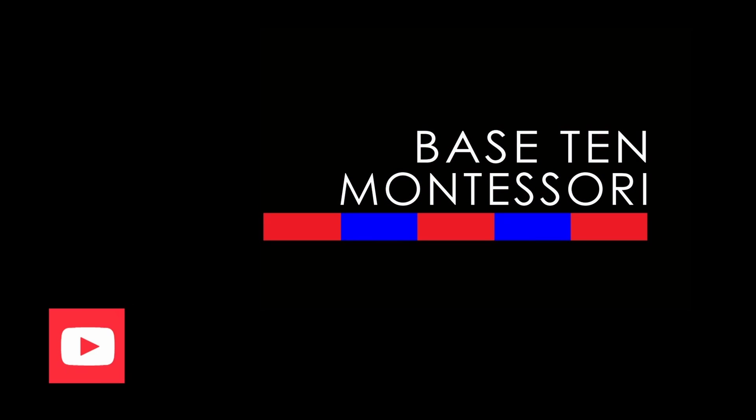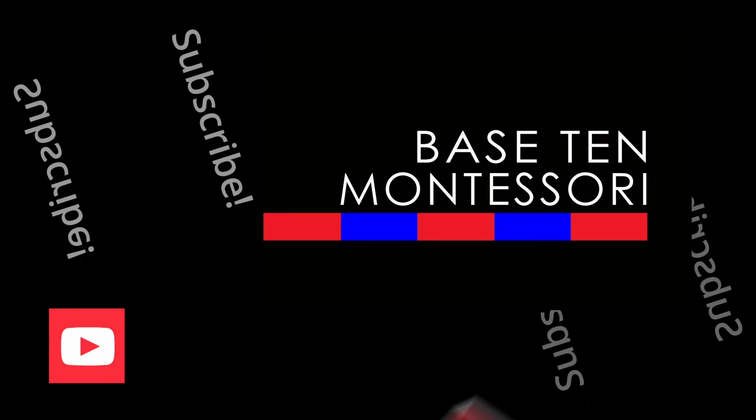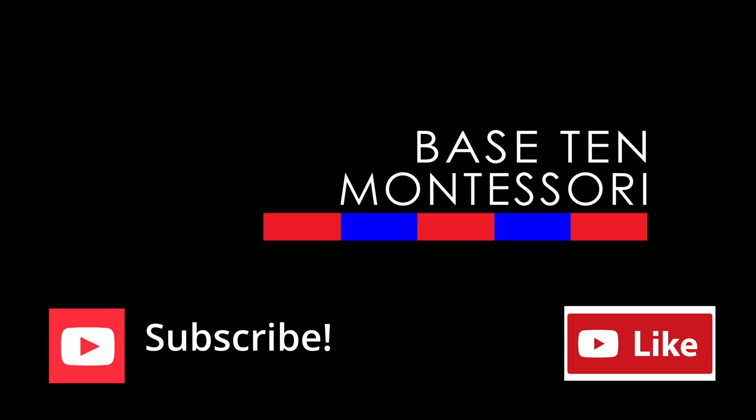That's all I have for you today. I hope this video has been helpful. If you have any questions or comments, leave them down below and I will be sure to get back to you. If you like this video, don't forget to give it a thumbs up, like, share, comment, and subscribe to the channel, and I will see you in the next video.